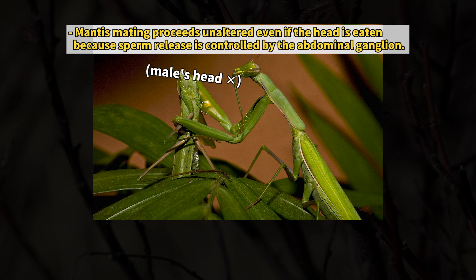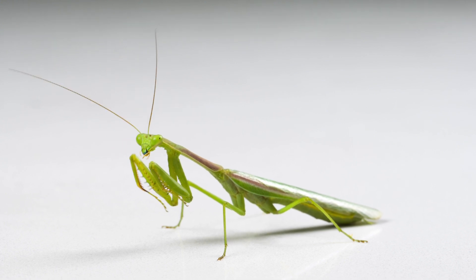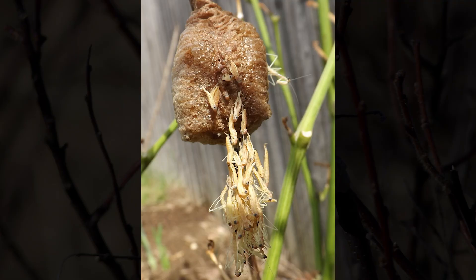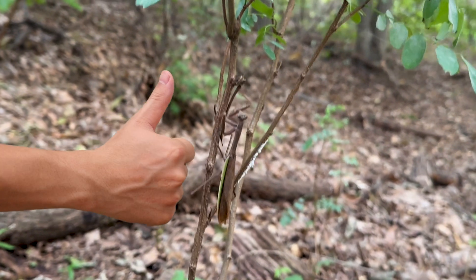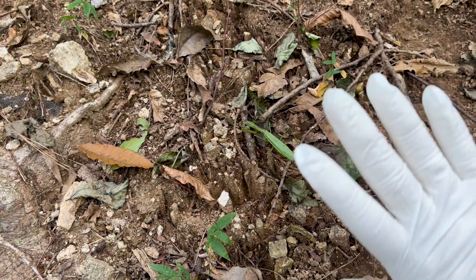It's well known that female praying mantises sometimes eat their mates, but this doesn't always happen — it's more likely when the female is undernourished. While most mantises in the wild die during the winter, their eggs in the egg sacs survive, hatching in spring to grow into adults. This is the life of the praying mantis — a truly fascinating insect. After our observations, the mantises were returned to nature.